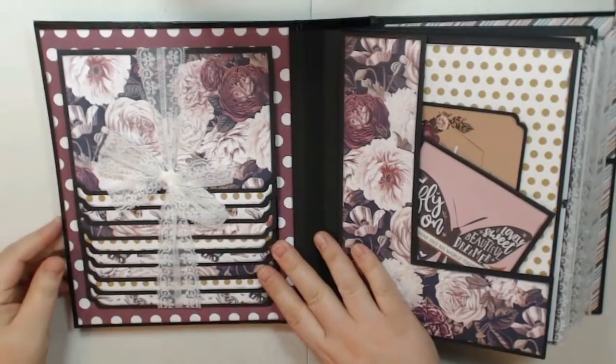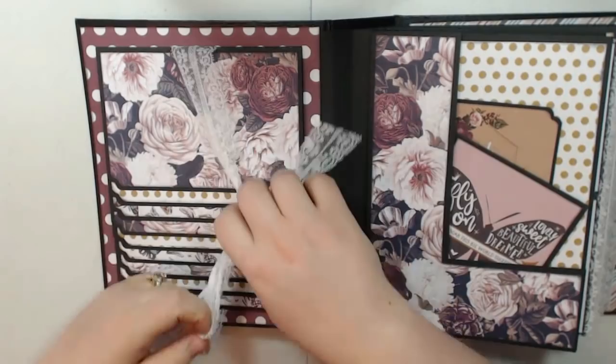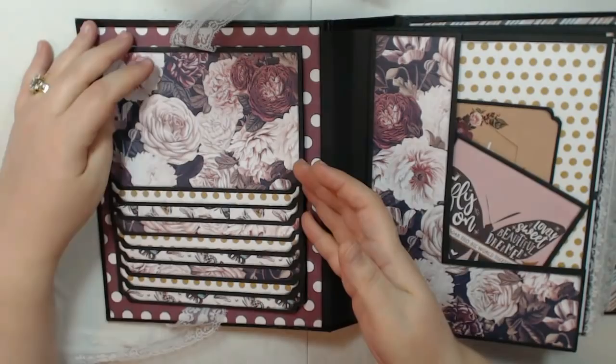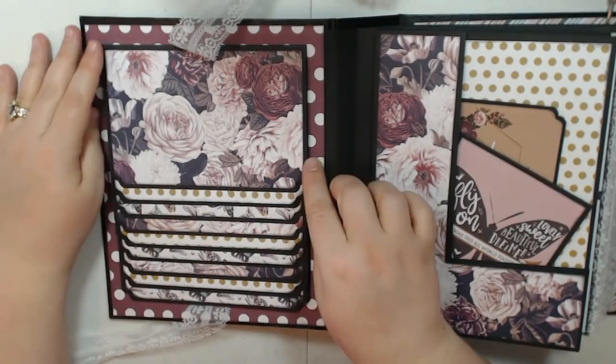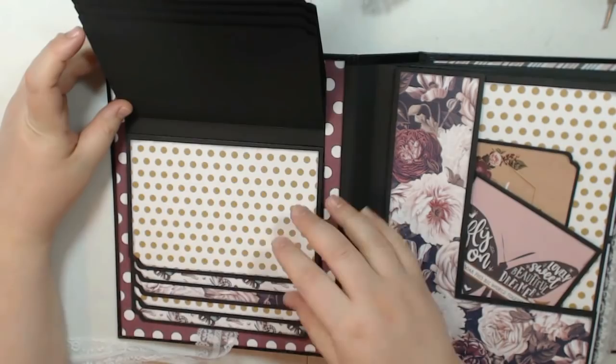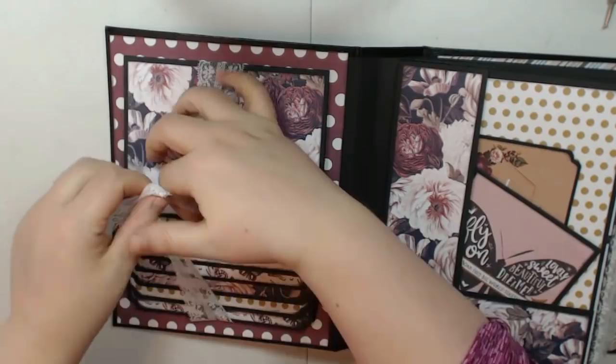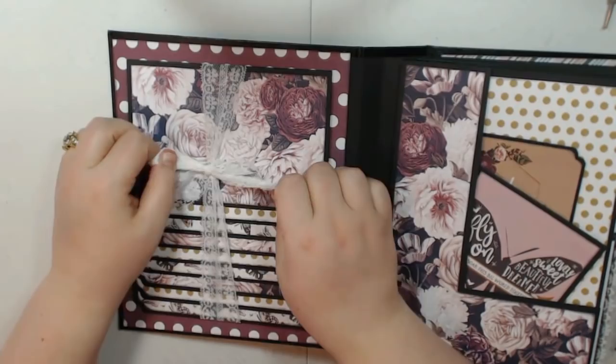On the inside, you can see it opens up nicely, and I did cover it with paper on the inside. I have a large waterfall that I was talking about, and I just tied it together with lace — this was the lace that Tamara sent me. There's room for ten photos here if you only put photos on this side. I didn't cover this side with paper, so there's all of this beautiful paper. This collection is just gorgeous, and I really am super happy with how the album turned out. I love the lace kind of closure.